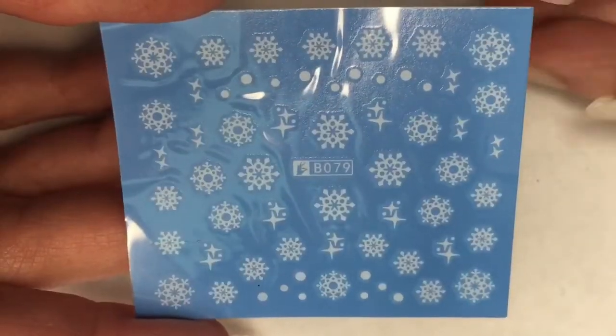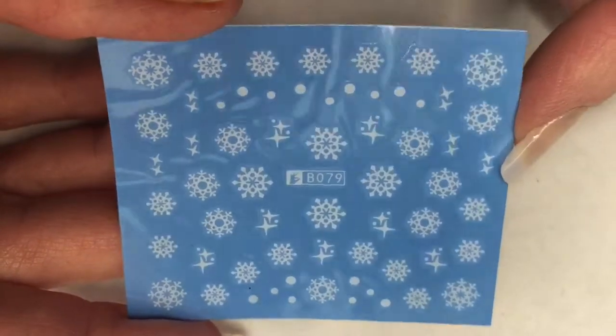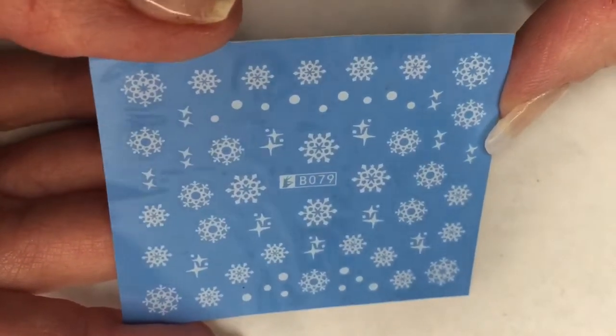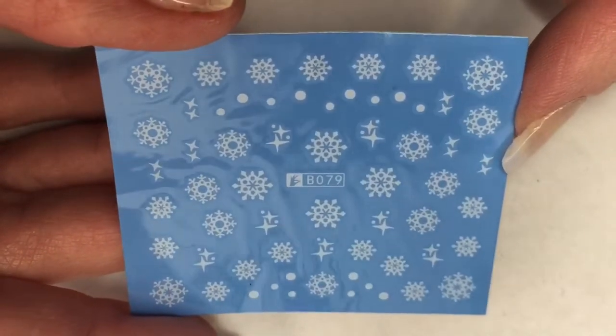Oh my gosh, these are my favorite — look at them! These are all kinds of snowflakes. These are so pretty! There are different sizes and styles of snowflakes here, and there are also some little twinkling patterns. This is a really cool water decal sheet and I really like this. I cannot wait to use this. This is actually very perfect for the month of January because we do get a lot of snow and it's really cold in January. I'm excited to use this.